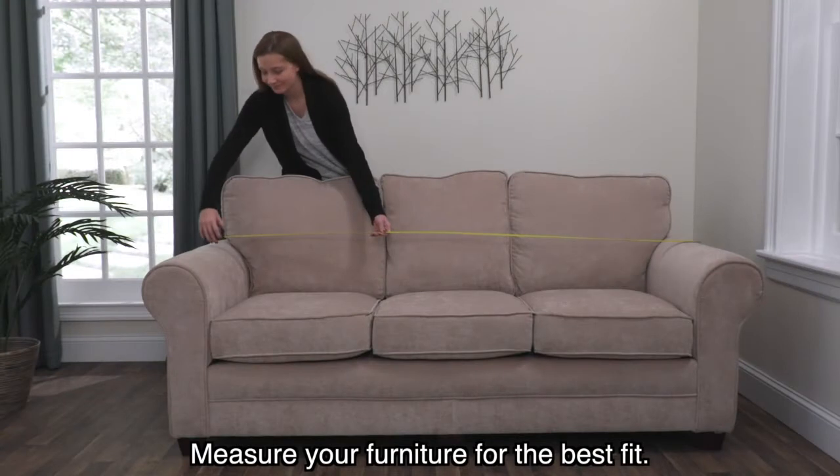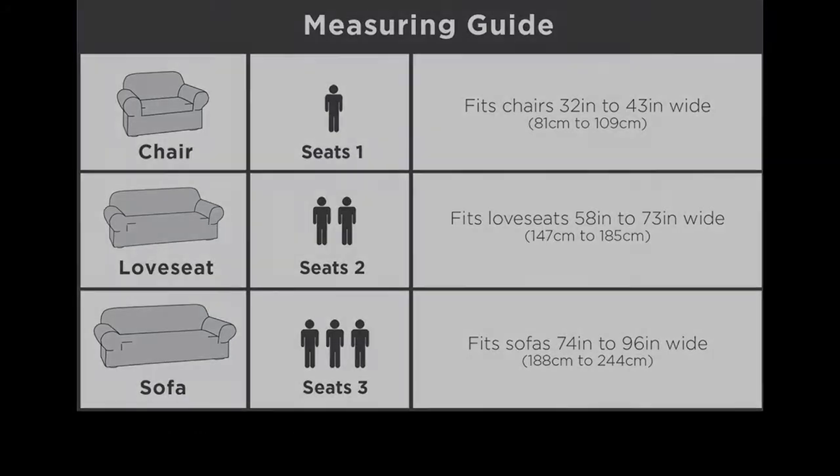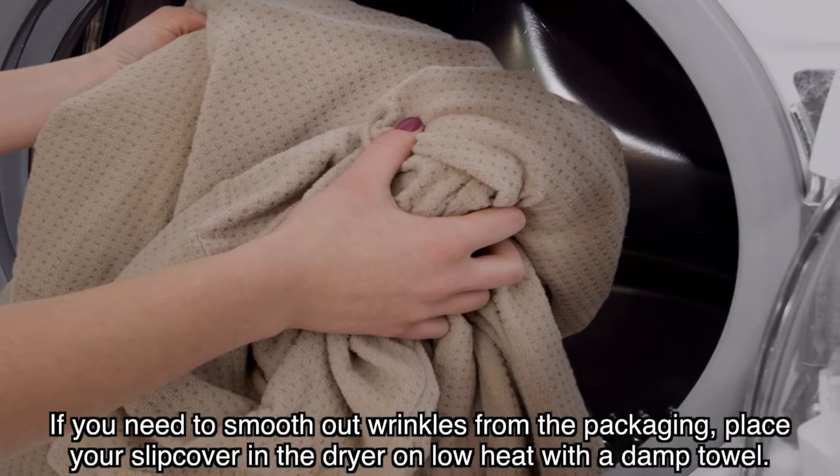Measure your furniture for the best fit. Get the size you need with our helpful chart. If you need to smooth out wrinkles from the packaging, place your slipcover in the dryer on low heat with a damp towel.